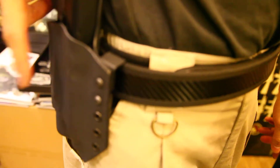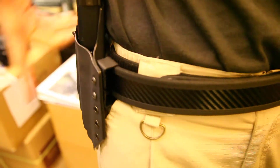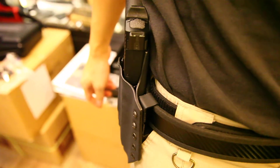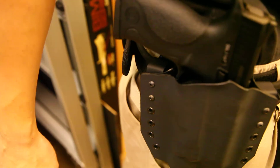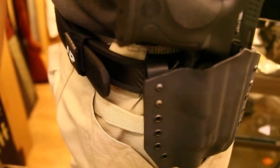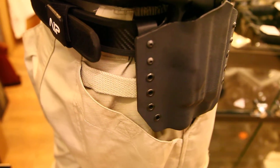Unlike CQC holsters, you have to press a release button to draw. With this one, you don't need to draw by pressing any button. So if you have a special request for any kind of airsoft pistol, we can customize it for you and ship it to your country and address.